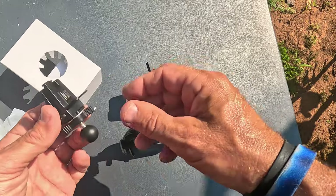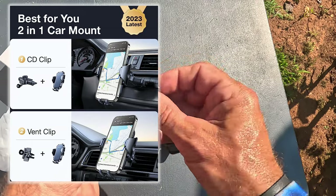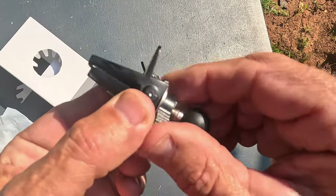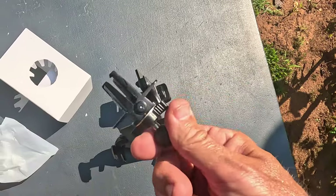If you don't have a CD player, this other mount goes to the vent in your car. You can put it on your vent and it works a little differently — it kind of squeezes down on the vent. I will test both and show you guys exactly how they work.